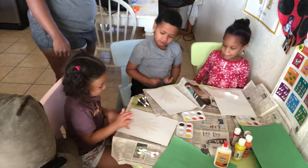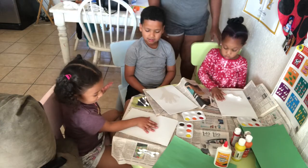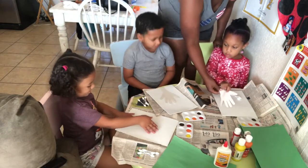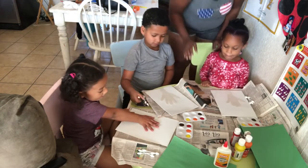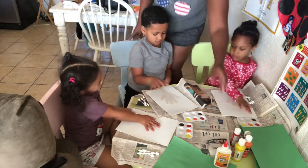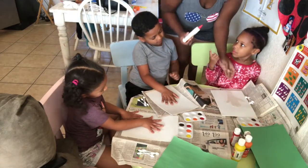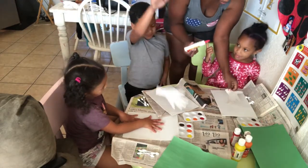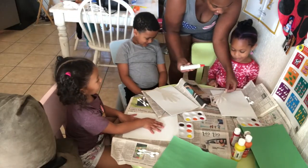I got a big hand too. I got a big hand. Wait, is this the right hand? Look at my hand. We're going to glue your hands on. I got a big hand.